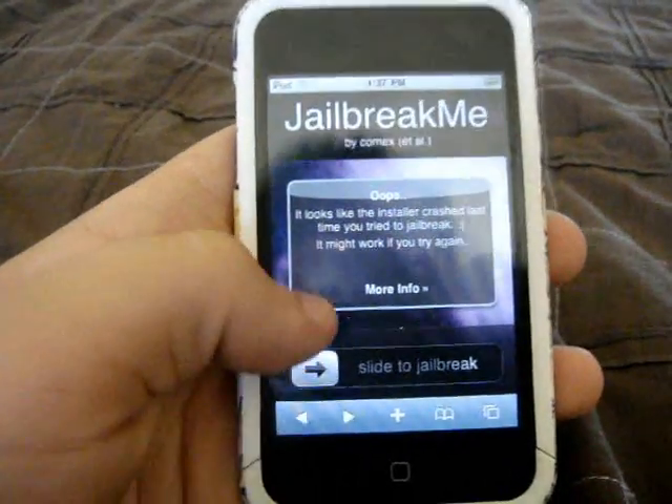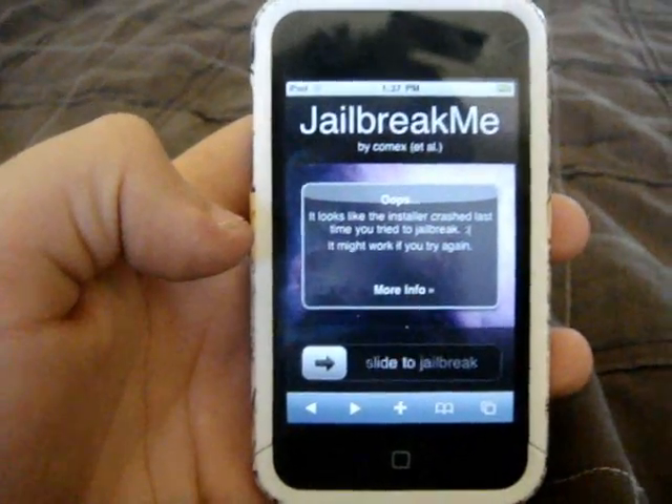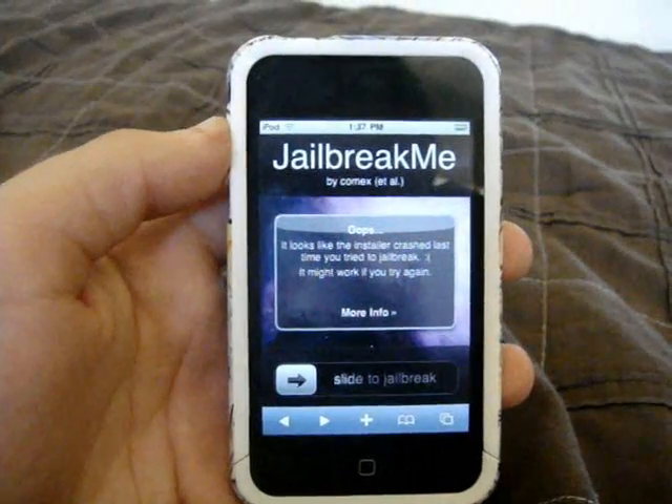It's basically as easy as slide to jailbreak. Just slide it and you'll be jailbroken. It's going to take a second — you have to download the files and then install it and all that stuff — but after that, you should be done.